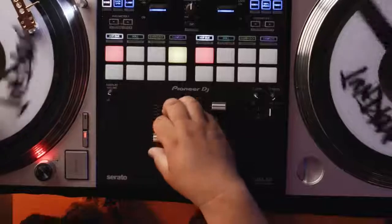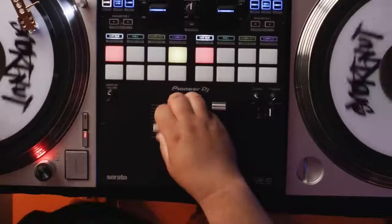While doing the drum scratch, I wasn't using the crossfader. I was using the volume control to go back and forth from kick to snare — that's just my preference. Or you could use the crossfader.